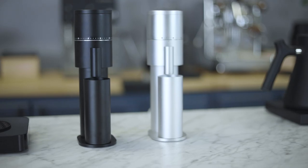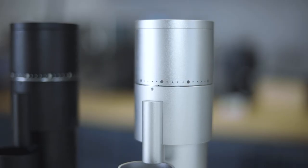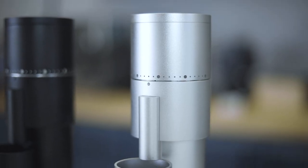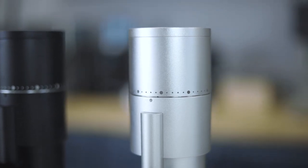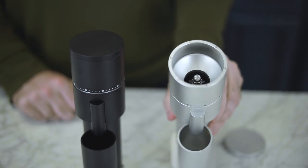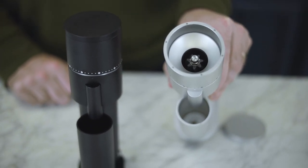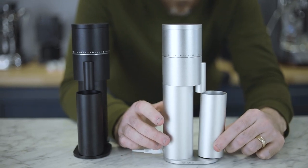Let's talk about the fit and finish. The Lagom Mini is available in black and silver anodized aluminum, specifically 6061 T6 aluminum, which will be familiar to anyone who owns an Apple product. Up top is a magnetic lid providing access to a 30-gram capacity hopper, and below the spout is a 40-gram grounds catch, which is also milled out of a single block of metal.